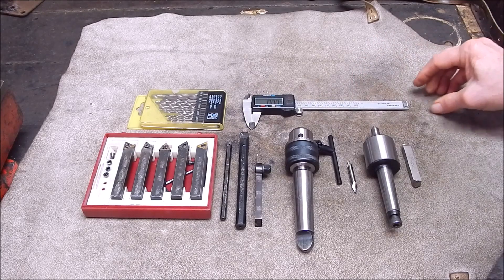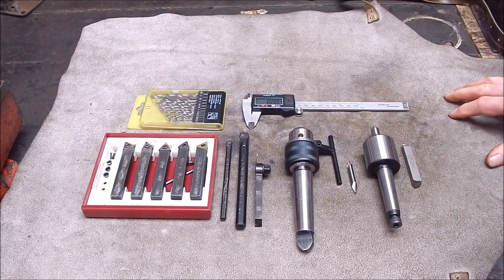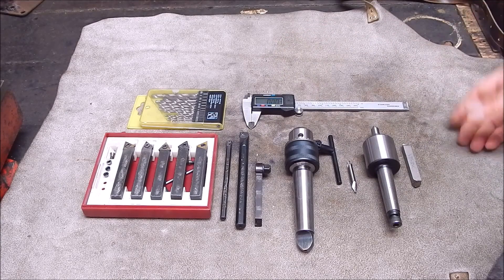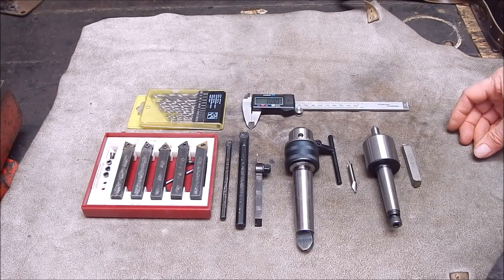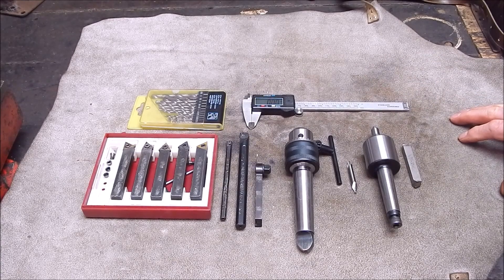That is the absolute basic setup — that would do everything you need and want to do. You can expand out from this, of course, and the sky is the limit. But as far as I can see, this is all you need. I hope you found that interesting and it helps you. I'll see you next time. Cheers.